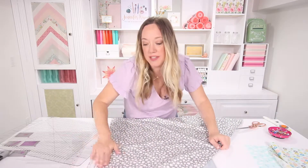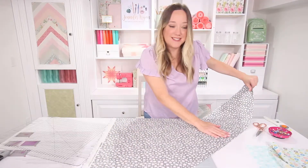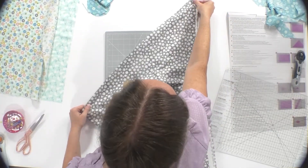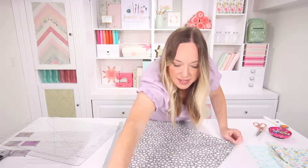The 45-degree angle is going to stop and leave you a little bit of extra. Once it's nice and flat, you're going to take your bottom left corner and bring it all the way up to the top right — and again, don't worry about that strip hanging off the side.